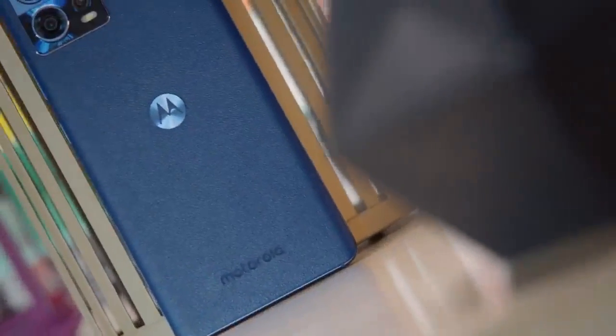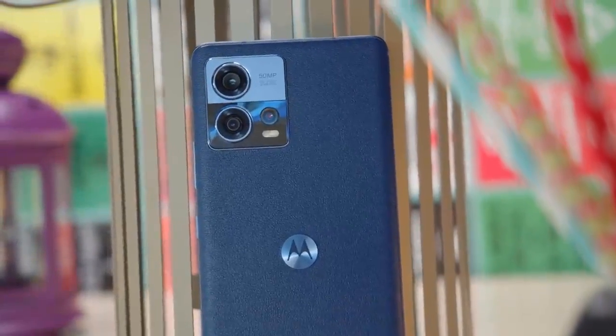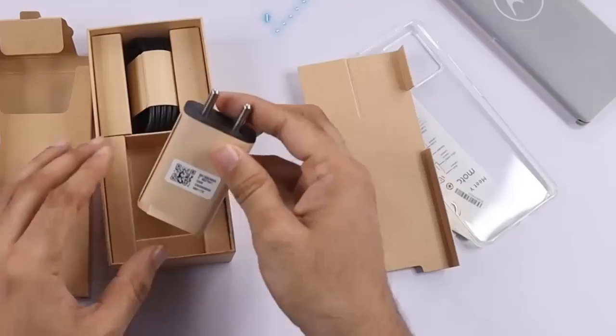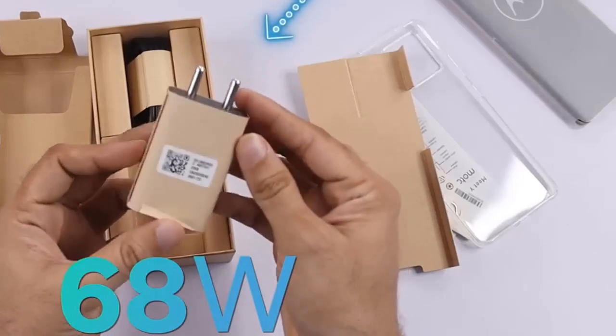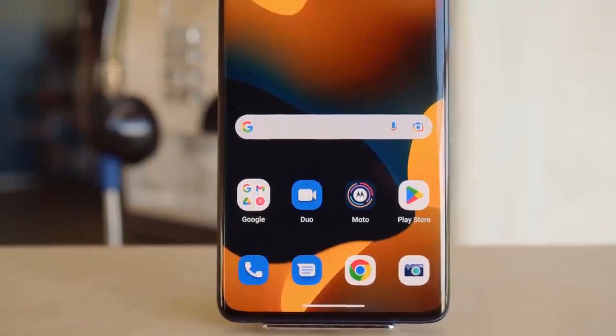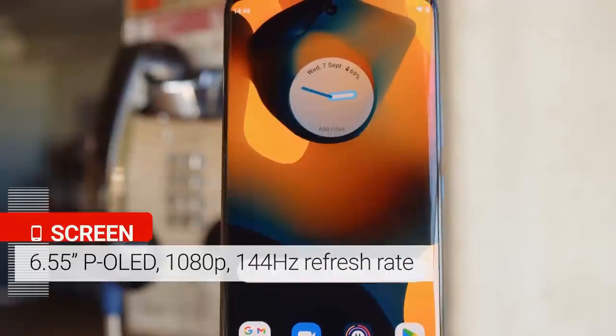Motorola has a pretty solid lineup of phones. A few weeks back, the mobile phone legend unveiled the X30, X30 Pro, and S30 Pro in China. The 30 series has now started releasing globally under slightly different names, and one of the first releases is the Motorola S30 Fusion, the global market variant of the Moto S30 Pro.